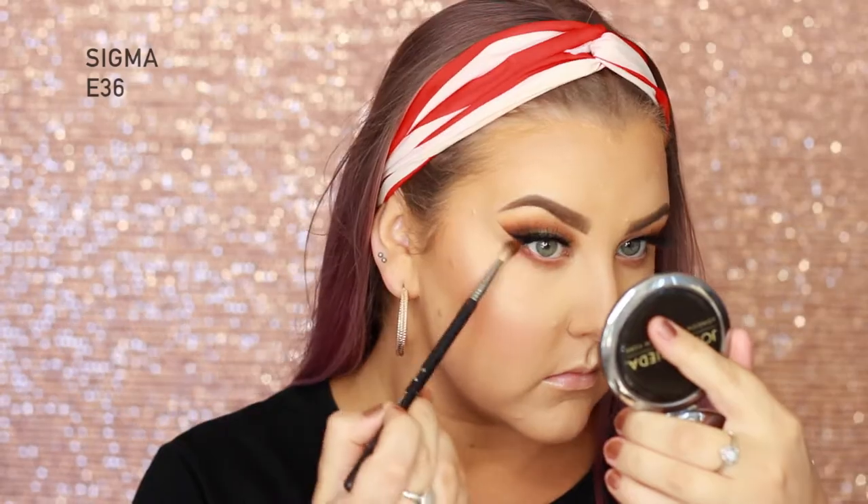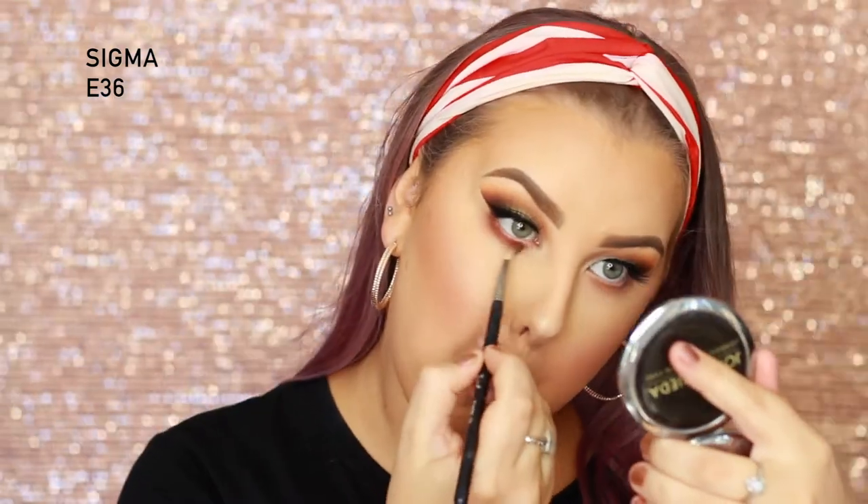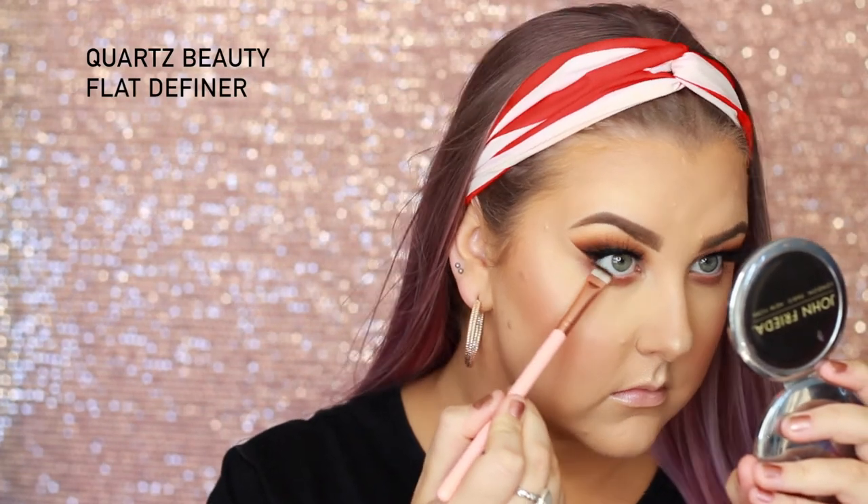Then I just went back in with my sponge just to kind of mesh it all together. Back onto the eyes, I'm dipping into the shade Boo Boo on my MAC 217 and starting to buff this underneath the lower lash line. Then I'm taking a little bit of Tacos and Chill on my Sigma E36 and doing the same thing — taking this from outer corner to inner corner. Then going in with the black from the palette, I sprayed my Quartz Beauty flat define brush a little bit and picked some of that up, lining basically along my lower lash line.